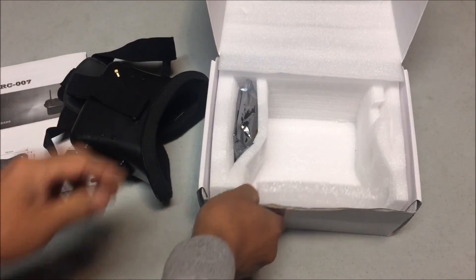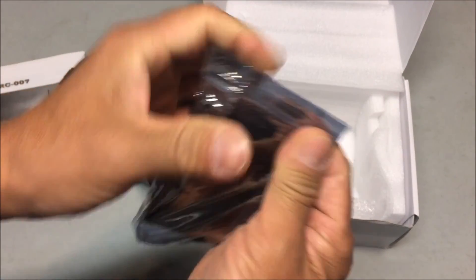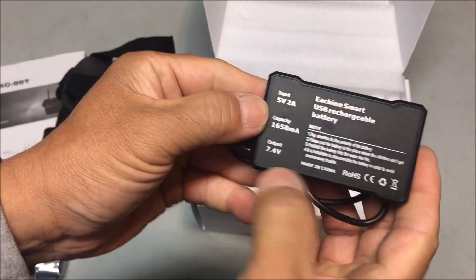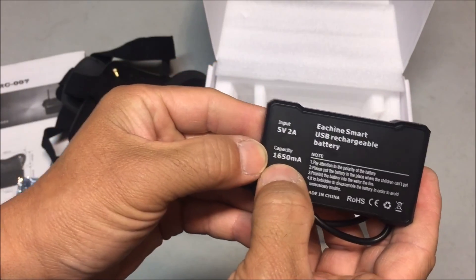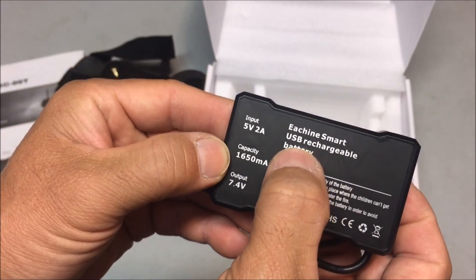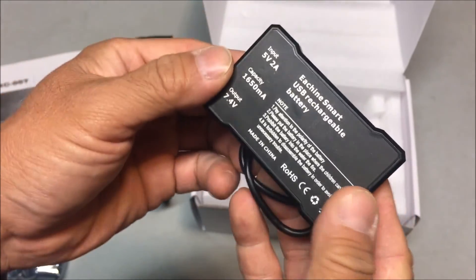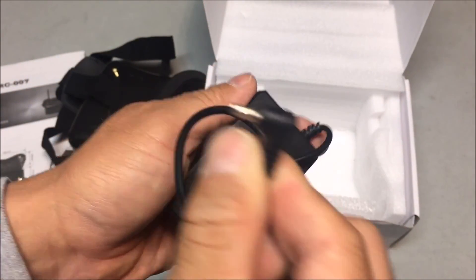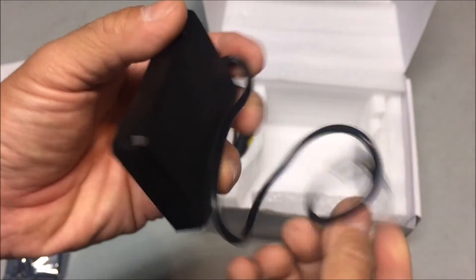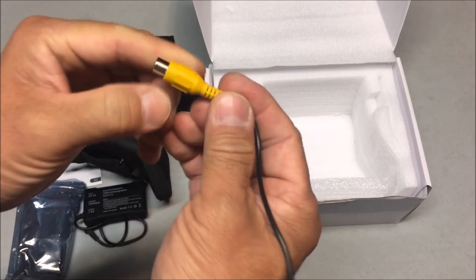Let's see what else we got in the box. It is a 7.4-volt 1650 milliamp battery — an Eachine smart USB rechargeable battery, input 5 volt 2 amps. This little plug looks very familiar; it might be able to fit in the Fat Shark goggles — I'll test it out later.